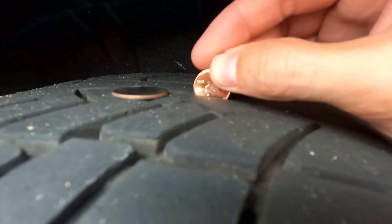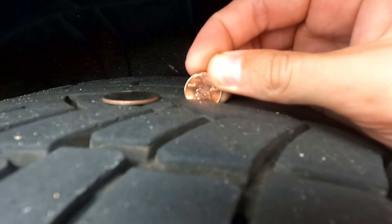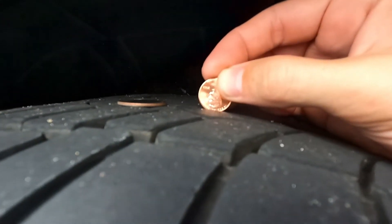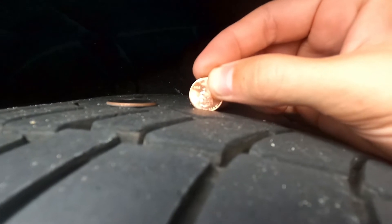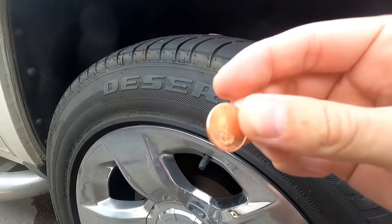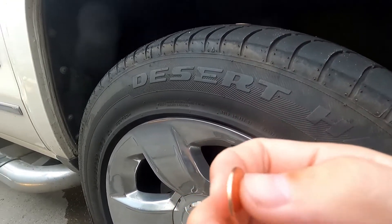We slip the penny in here and we've got plenty of room — plenty of time to go. These are relatively safe tires. If it was bald and you see all of the coin and all of the head, or if you saw no tread on your tires, the tires are basically illegal — immediately replace those.